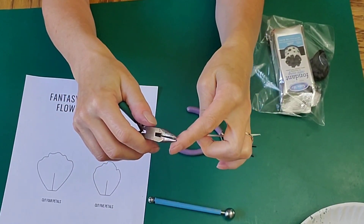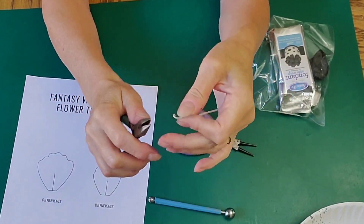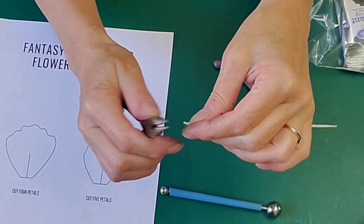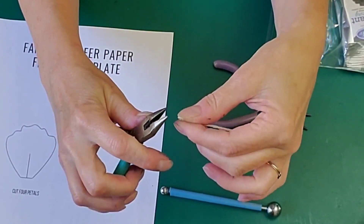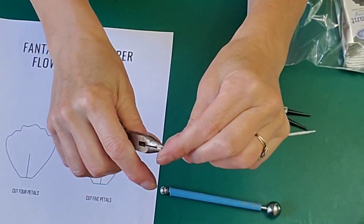Now I need to make a little hook at the end of this to put our flower center on. So I'm just using small pliers, wrapping it around tightly, and just pinching it together a little bit. You just need a little something for your gum paste to hold on to.